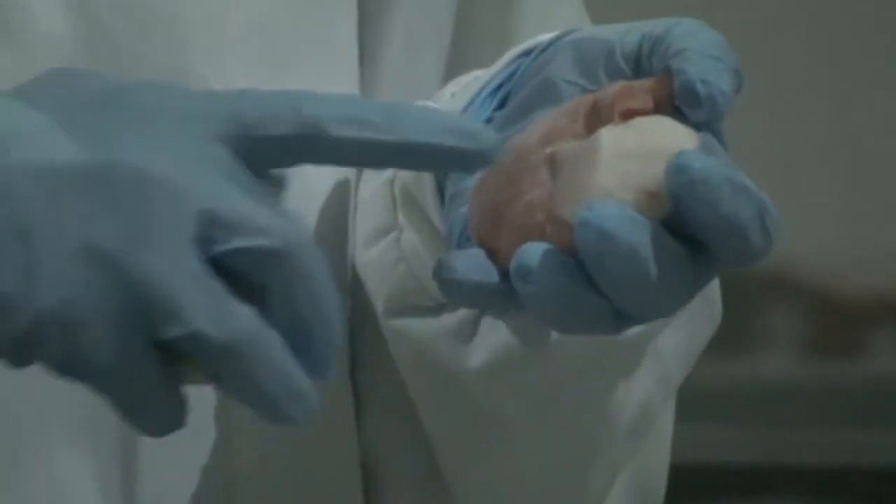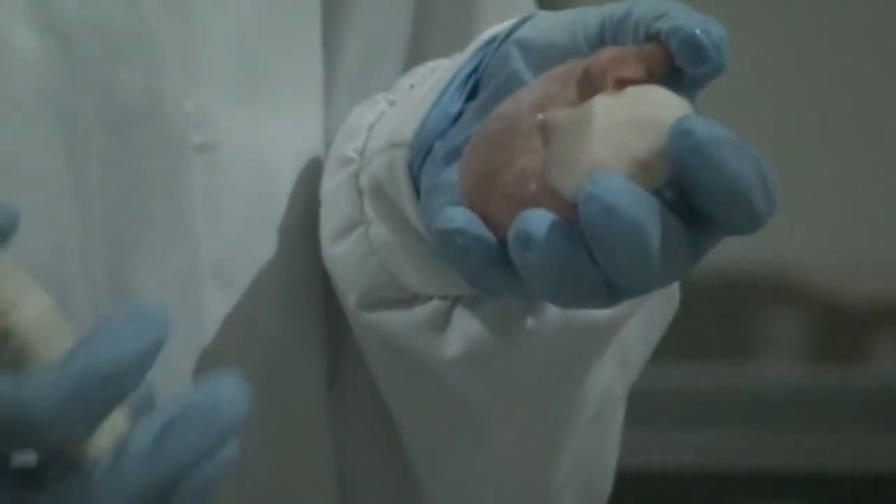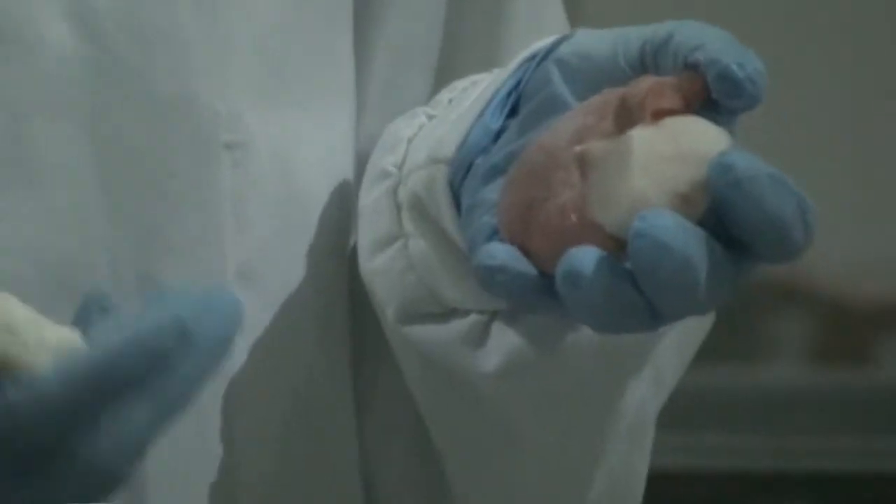There are a lot of formed scallops out there in the market that really aren't a true scallop, so you can be rest assured that you're buying a great scallop when you are buying one with the roe on.